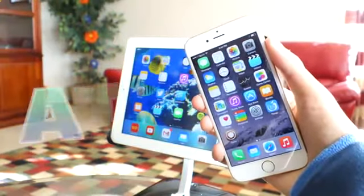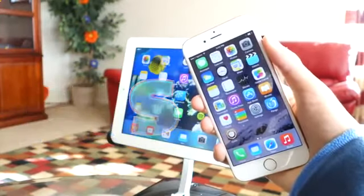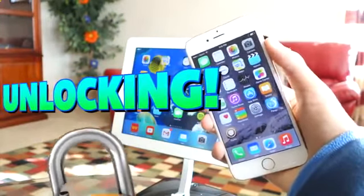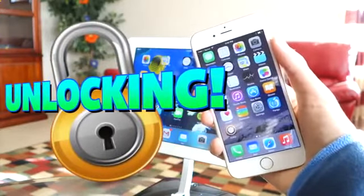Hey, what is up guys, Apple TechSpot here, and today I'm going to be showing you guys how to unlock any phone — so of course this does include the iPhone 6 and the iPhone 6 Plus.